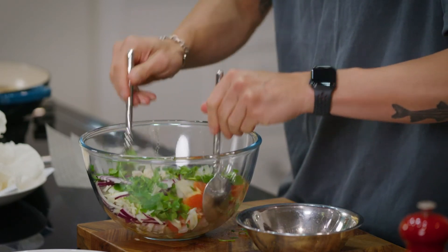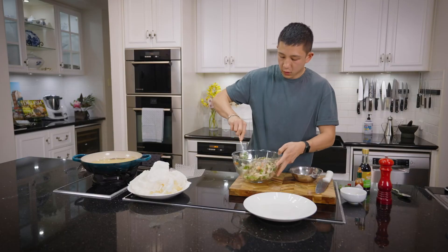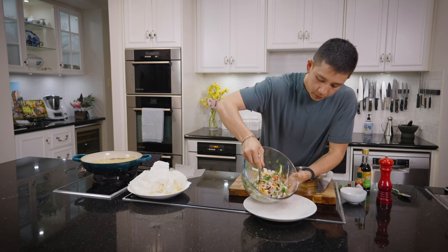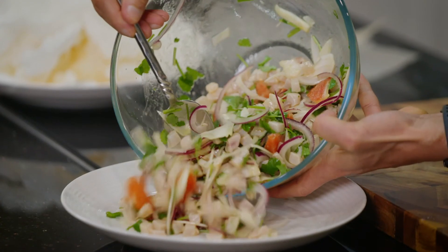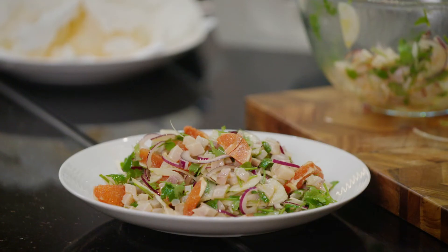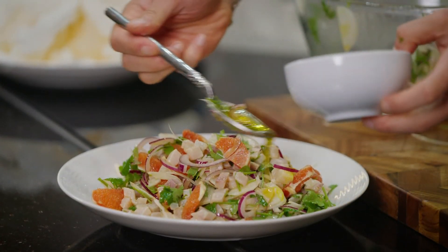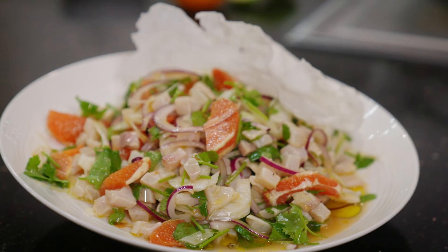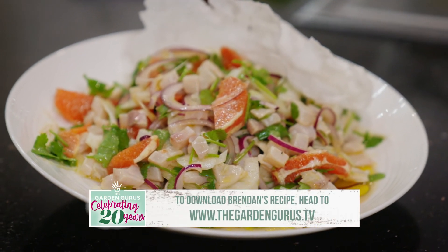I always like a little bit of a kick, so I'm going to add in a little dash of Tabasco. Let's give that a toss. Straight onto my serving dish, with a little drizzle of olive oil to finish. That is my blood orange and kingfish ceviche done.